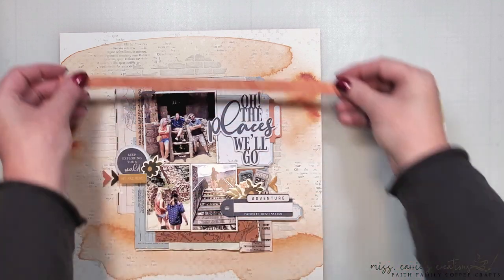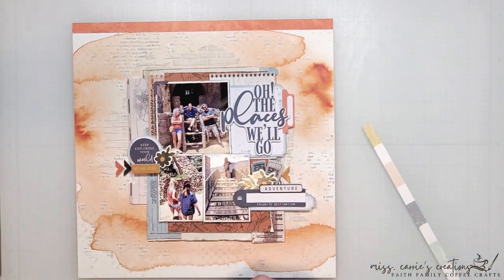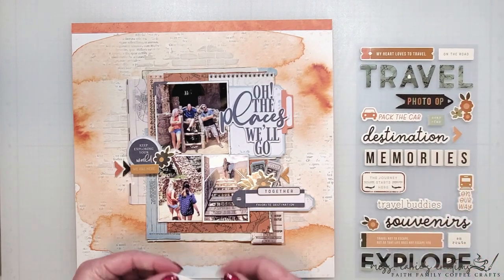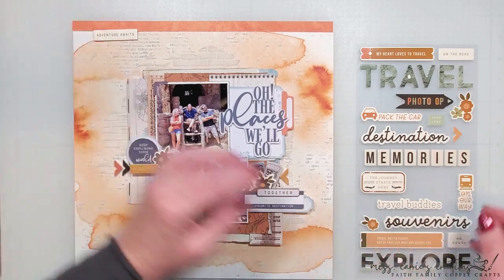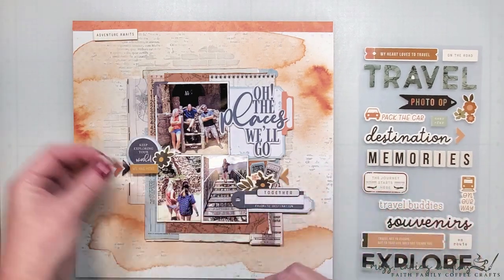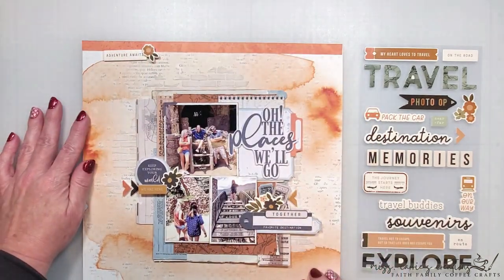To finish off my layout I'm going to bring in one more large horizontal piece at the top. This is a product strip from one of the pattern papers that I plan on stitching in place, and then I'll add this little label and another icon up here at the top. I'm going to finish this up and then I'll share the completed page with you.